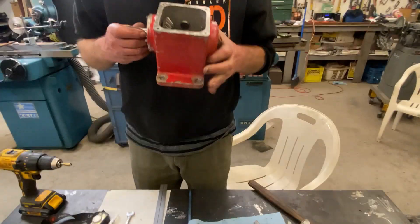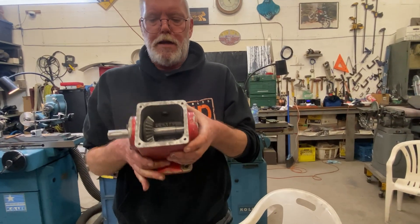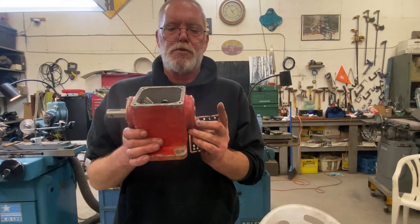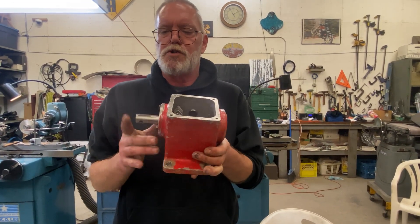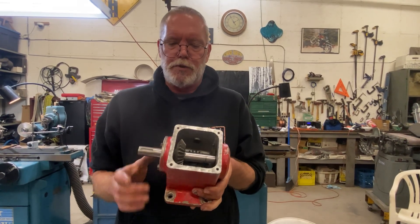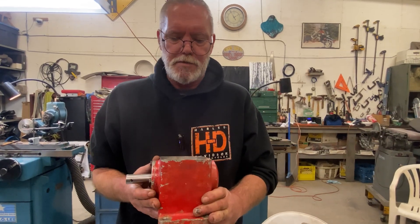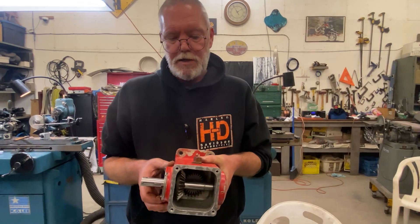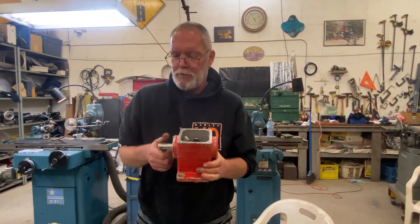There we are, all back together. The shaft used to stick out this side and his lawn mower was running backwards — with this new shaft it's sticking out the opposite side. Now his lawn mower blades will turn the proper way. He just needs to make a gasket, fill it with oil, and my work here is done. Well, that's going to do it for this video guys — thanks for watching, we'll see you in the next one.